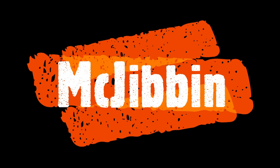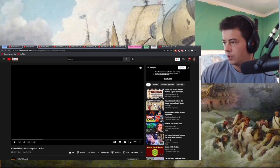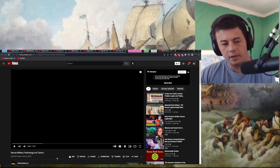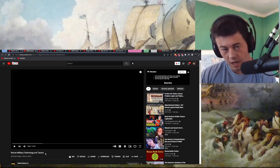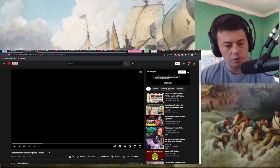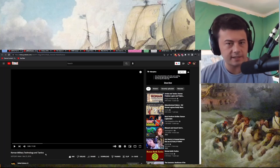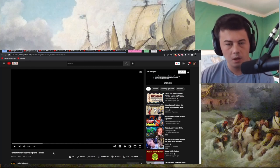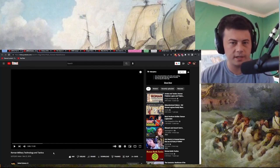Yeah, I'll react to that, sure. Okay. Hi! Preemptive like. Original link to the video at the top of the description, below that a link to the Discord — would love to have you. Roman military technology and tactics. My name is Connor, if you are new. Original link to the video. I like to learn. Let's go.